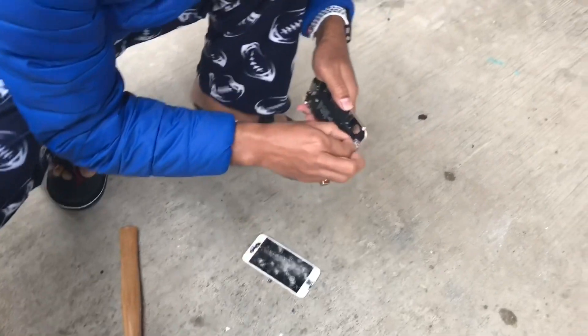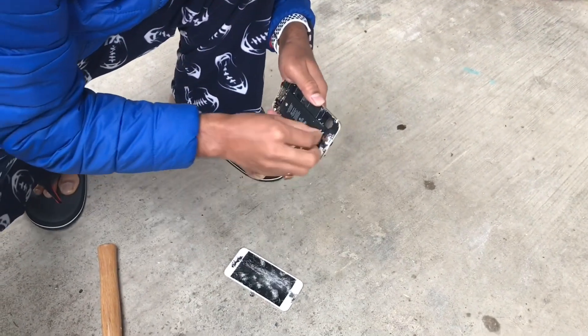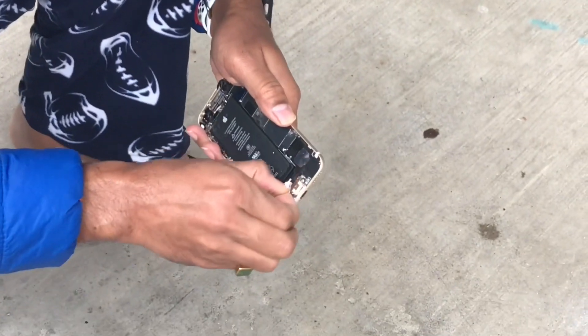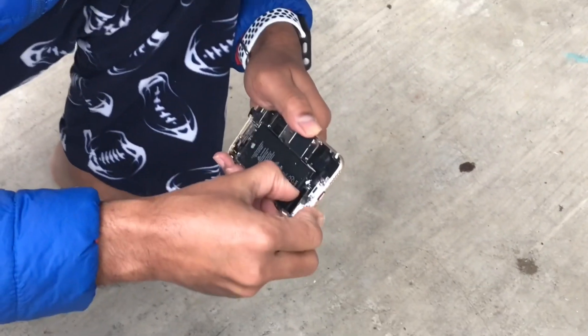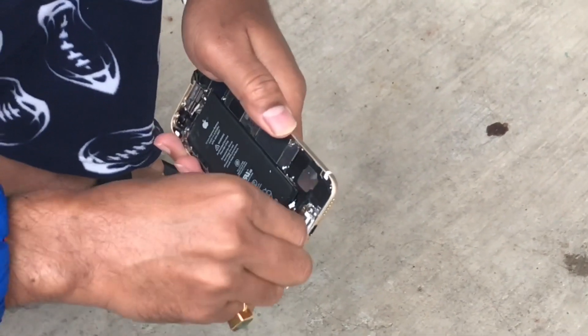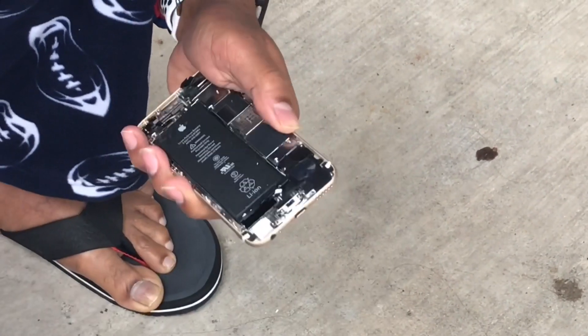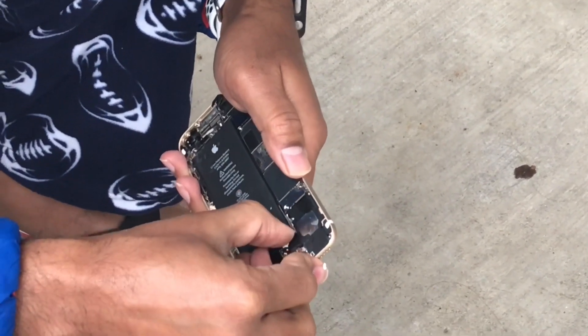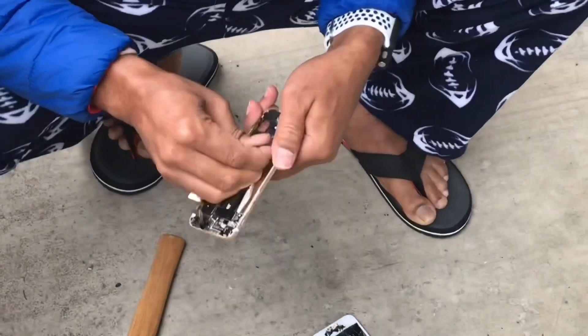We are trying to take out the battery first, and then we will break it even more. As you may know, if we hit the battery it can break, and it's flammable. So I'm going to take that out and then we'll crack the iPhone 6 even more.